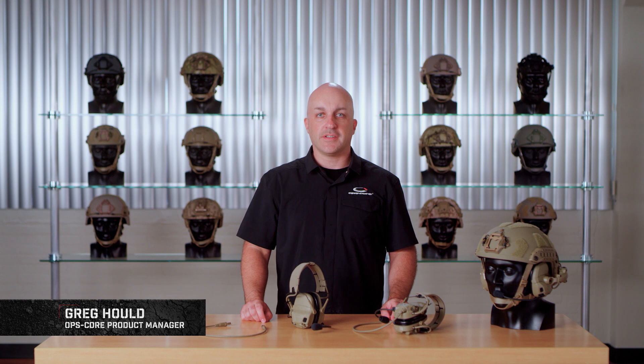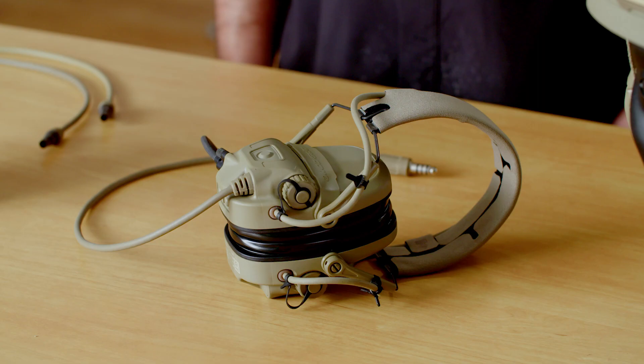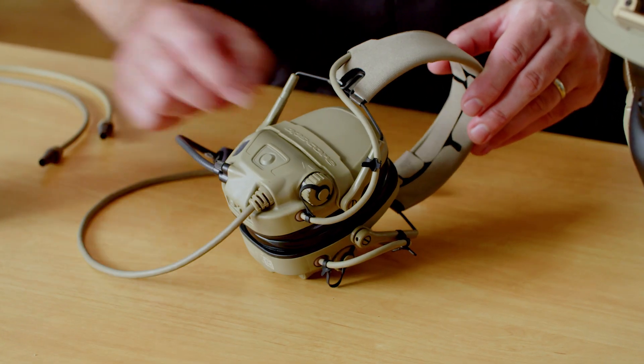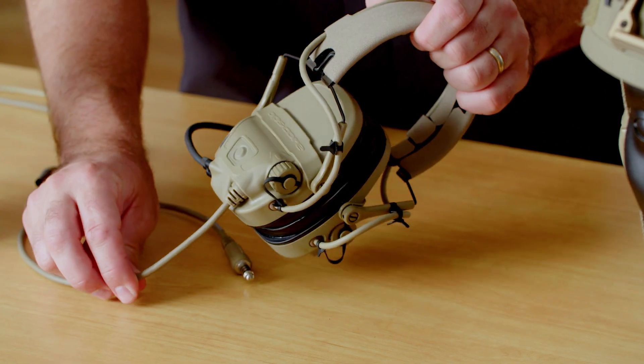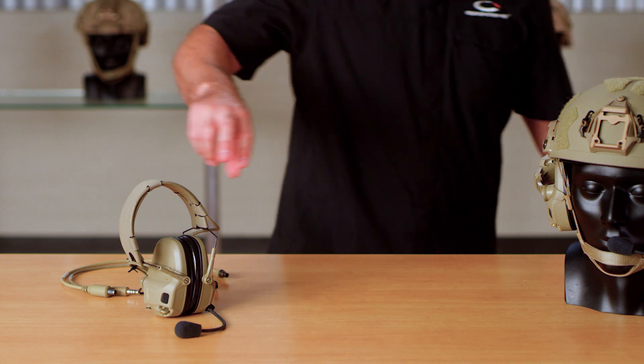Today we're going to go over some different down lead cable and PTT options with the amp communication headset. What we're used to seeing is a traditional setup where the down lead cable is permanently attached to the ear cup of the headset. We have a version of the amp communication headset like that which we refer to as fixed down lead.